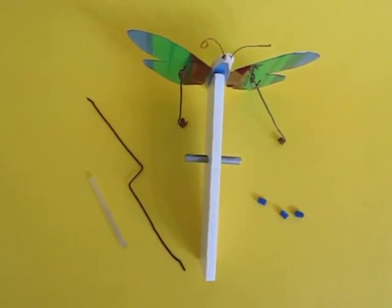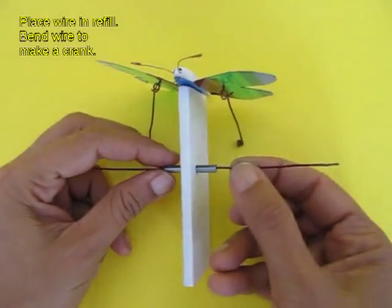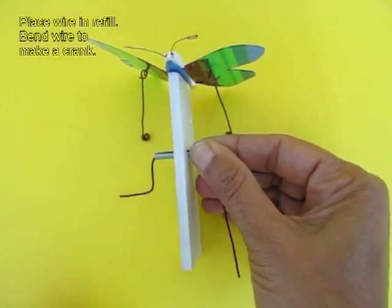Now this is the assembly. You can see the wings on the top. You affix a refill in hard styrofoam and you place a flexi wire.